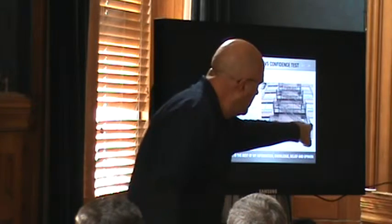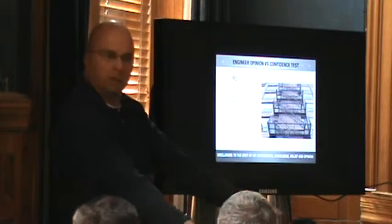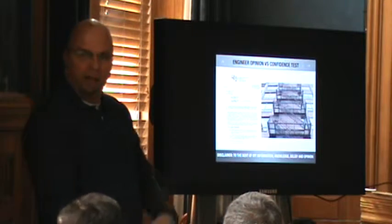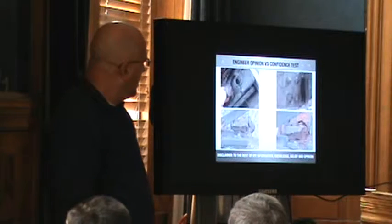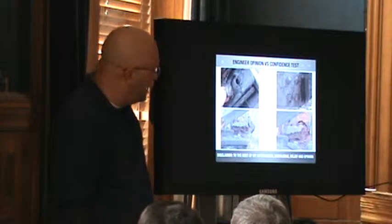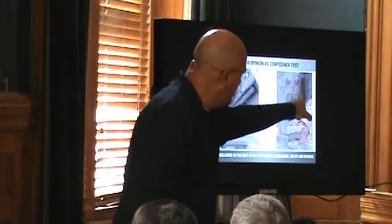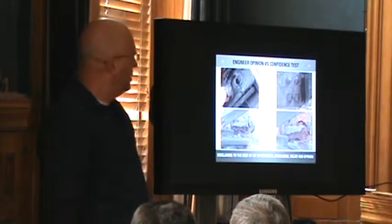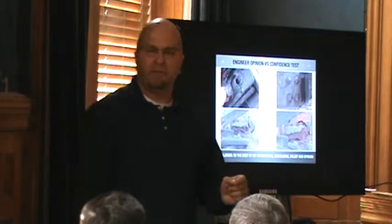At the corners there's basically a rod that comes down, was threaded, and then a big nut holding the ends. The engineer said everything was fine — just give it a paint job and fix a few things. We basically sent photographs back to the ownership and said, 'You sure you want to fix some of these things?' So this is again engineer opinion versus a confidence test.